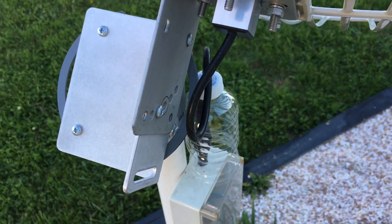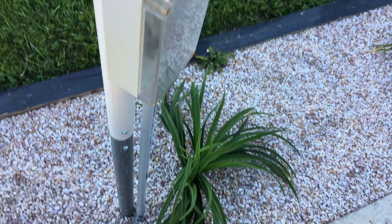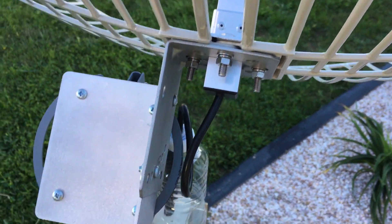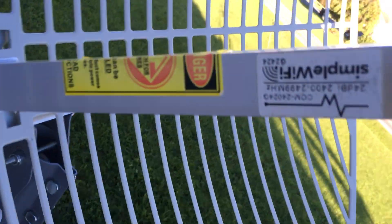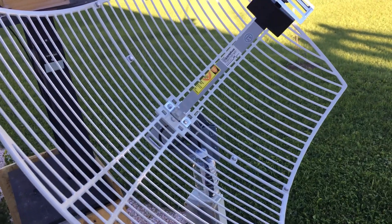I don't have any coax going to this because I tried running coax and wasn't able to get any signal. So I eliminated the coax and ran a USB cable since I have a short run, and it works perfect. This is just the 2.4 GHz Wi-Fi parabolic antenna.